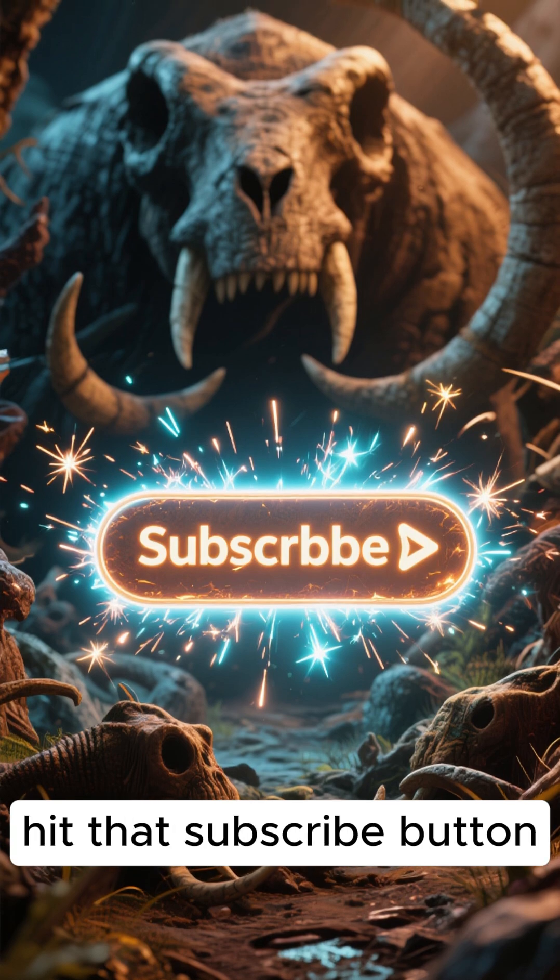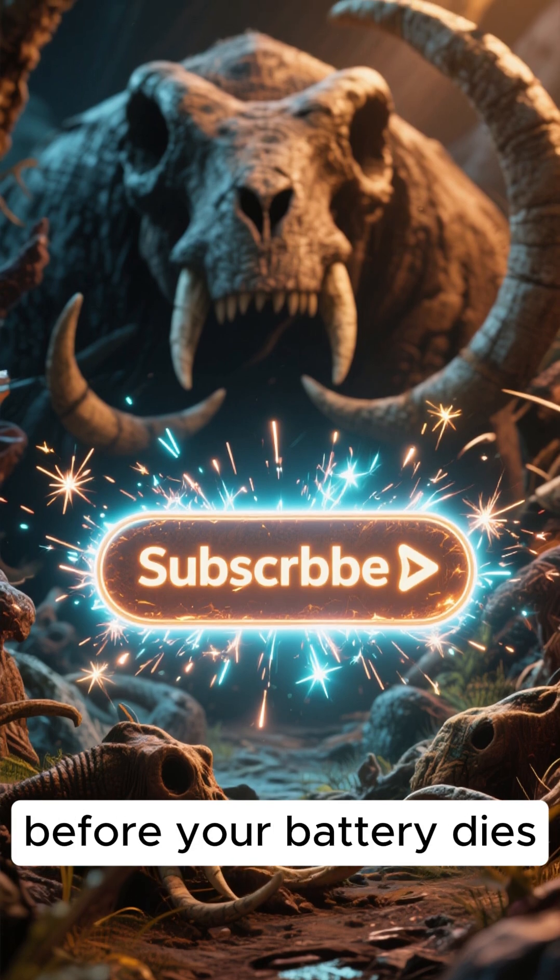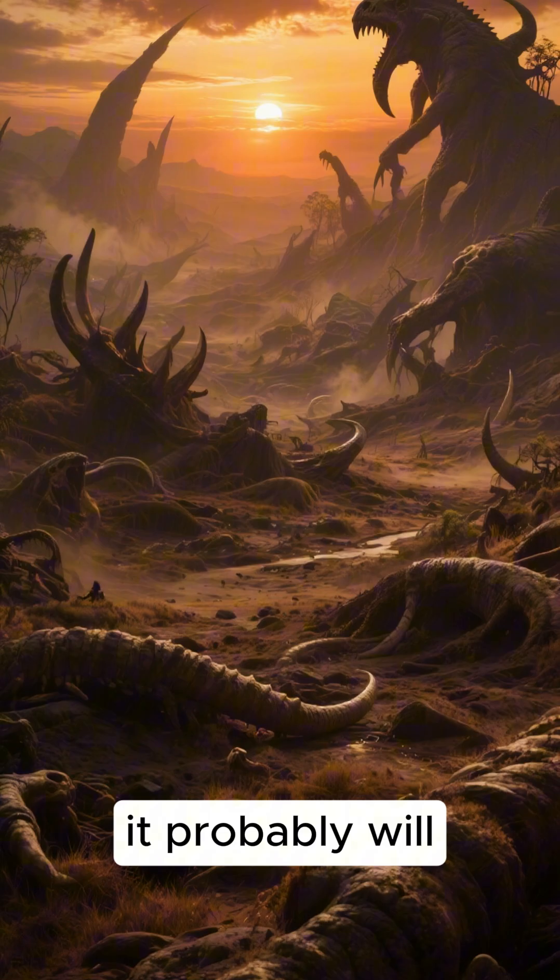And hey, if you survive, hit that subscribe button before your battery dies — cause in this world, it probably will.